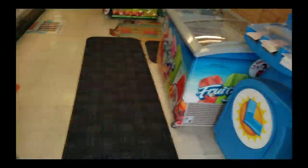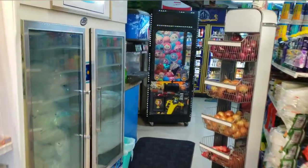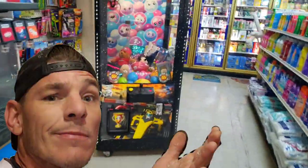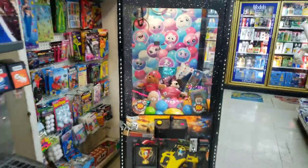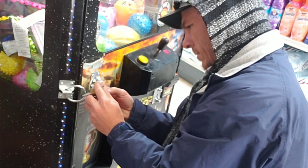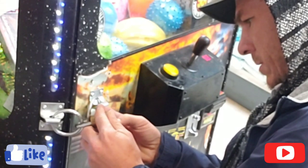So at this location — this is my very first claw machine that I bought, and I got it for 150 bucks. I know that is insanely cheap, and it actually had a bunch of those spiky balls or pokey balls in it. But since then I've been slowly adding plush. I bought the machine for $150 used and the thing works great. It has some cosmetic issues and a rigged lock on it, but it totally gets the job done.